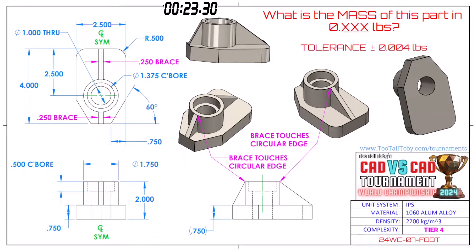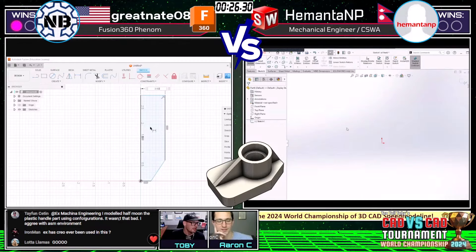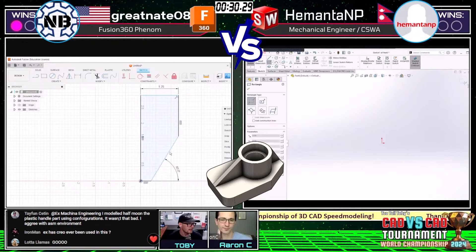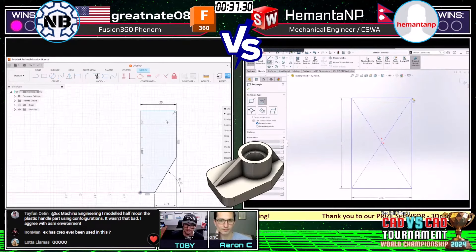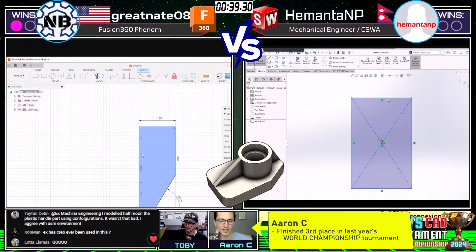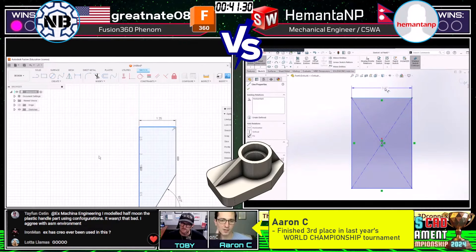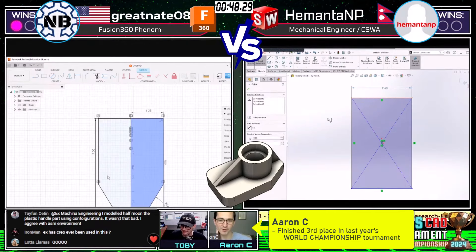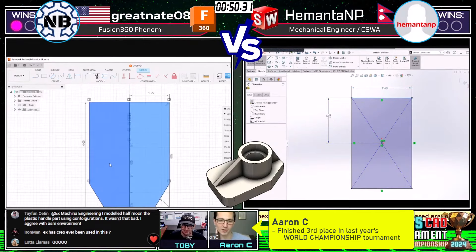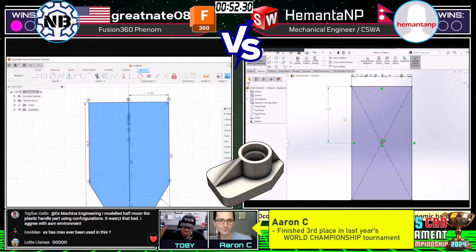Let's flip over and see how they approach this. Looks like Great Nate is taking a look at this thing from the top down, kind of coming up with a footprint of this part. Looks like he's recognizing symmetry as well — he's just going to draw half the model. What do you think about that approach, Aaron? I am all about it on square features. Sometimes I see people try to do symmetry with circular features, but it doesn't work for me very well.